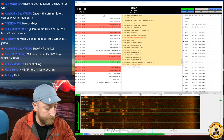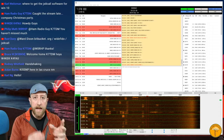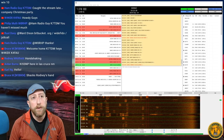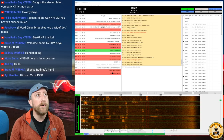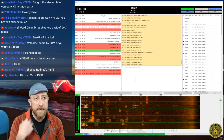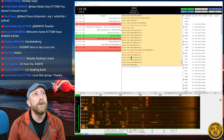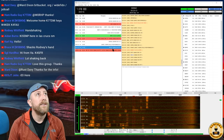We'll let the CQ run for a bit. A couple of people replied with 'How copy?' — that's how other stations ask me to reply with a signal report. Three people replied that way. I'll respond to N8CHO. I click on his call sign in the left panel, it shows 'Directed to N8CHO,' and I get a menu of options. I'll select 'Send a signal report to the selected call sign.'